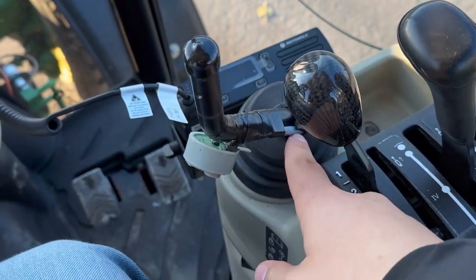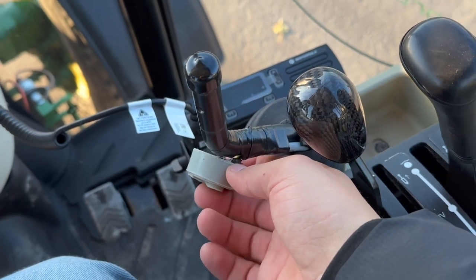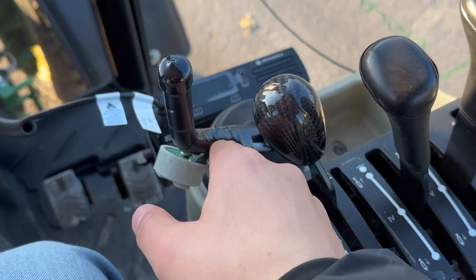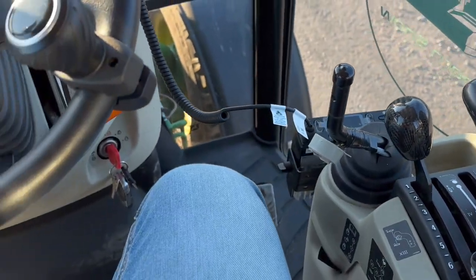This button is for a loader — we took everything off. This machine came with this extra button; somebody must have had a front mount blade on it. Our loader stick here — we take off the big handle that comes with it and we just cap it like so. That way it's nice and clean.